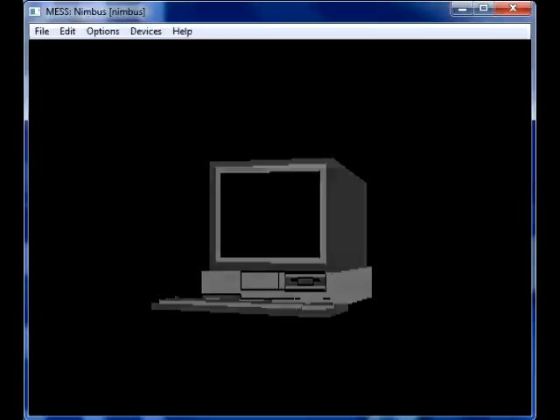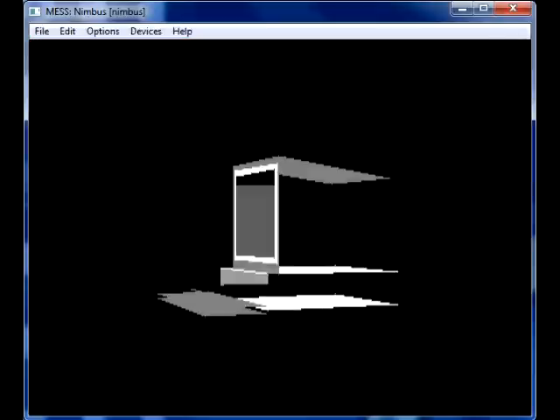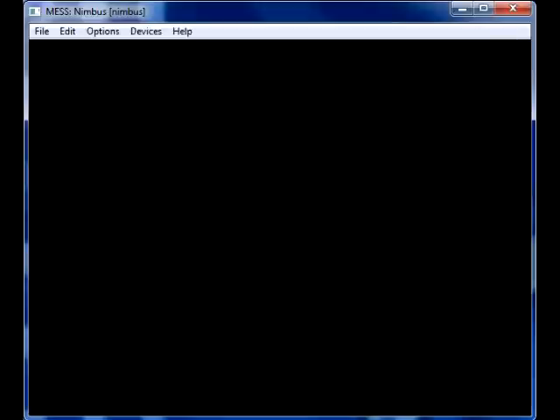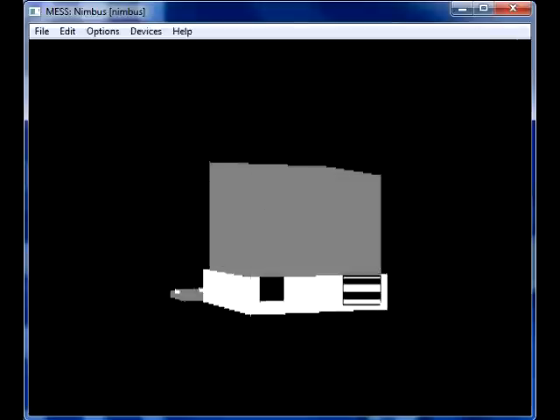There are a few problems with it: it's a tiny bit slow, though not that slow. There are also problems — I couldn't get the mouse to work on it.